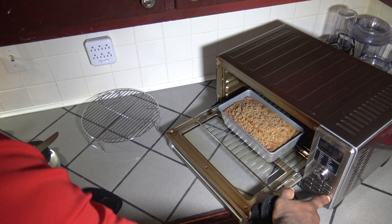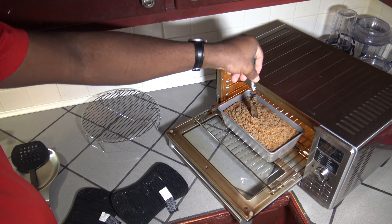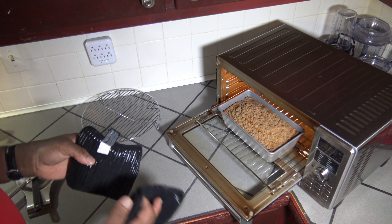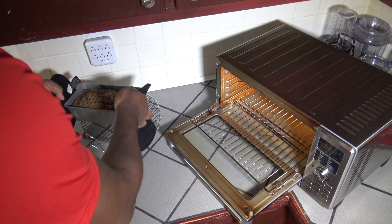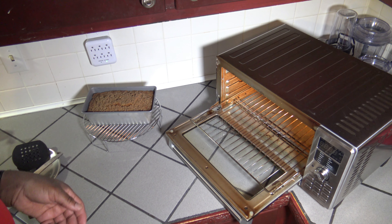That's our finished product. I'm going to turn this light on and stick the knife in — looks clean, so it's all good. Those extra four minutes must have helped a lot. I'm just going to set it here on this rack and allow it time to cool down a bit, and then we'll get into cutting, plating, and taste testing.